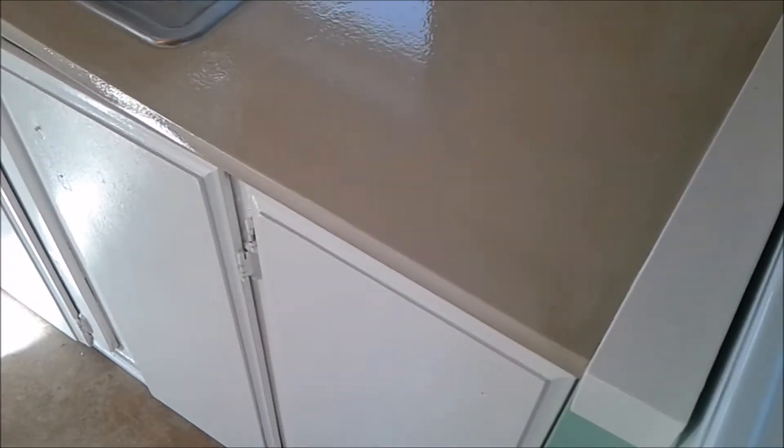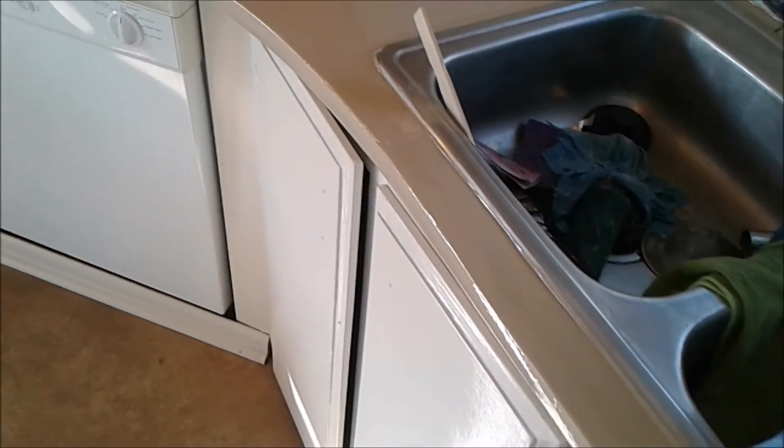If I was just to replace the countertops I probably would have had to spend at least $500, so this is a much cheaper way to go. Also, you want to make sure to let your counters cure for at least a day before stacking or putting anything on top of them.